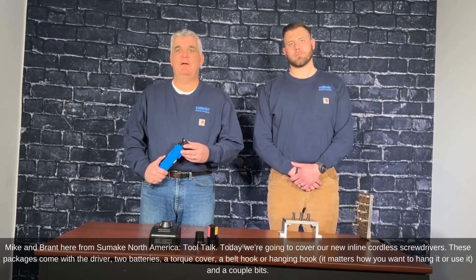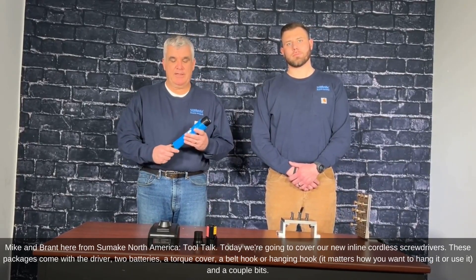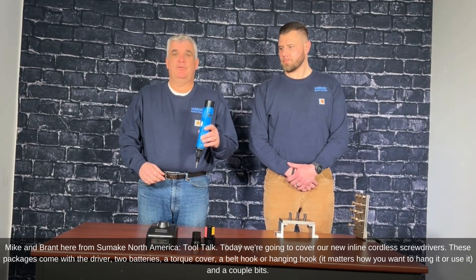Mike and Brant here from SUMEC North America Tool Talk. Today we're going to cover our new inline cordless screwdrivers.